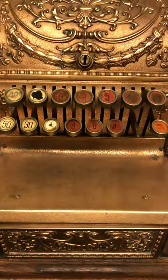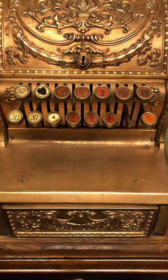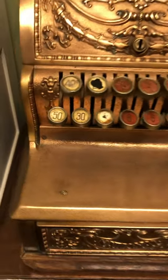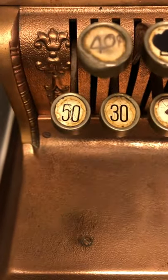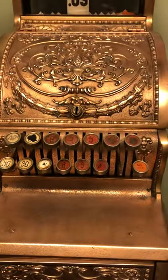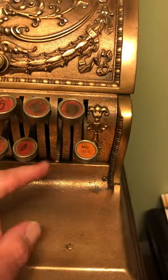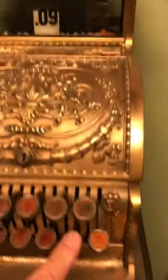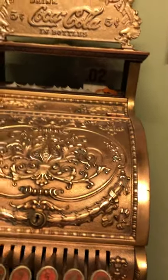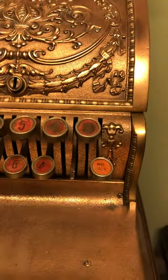So this is a 15-key, and as you can see, it's been well used over the years. The top price is only $0.50 — 15 keys and a top price of $0.50. And I've got one little key cup missing here. It still works, but the key cup is missing, so I'm looking to replace that.